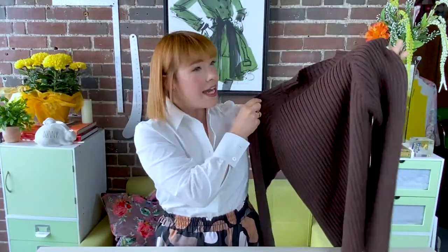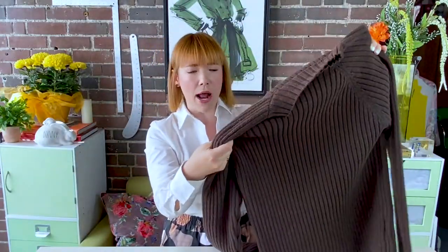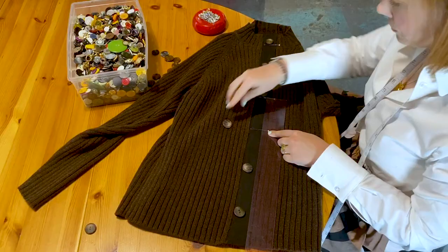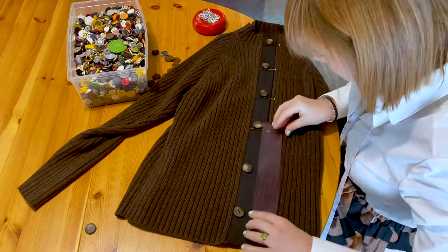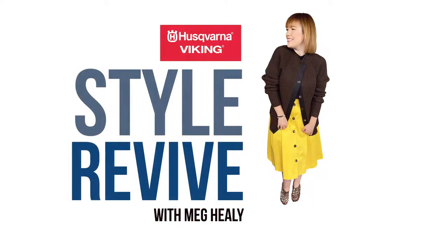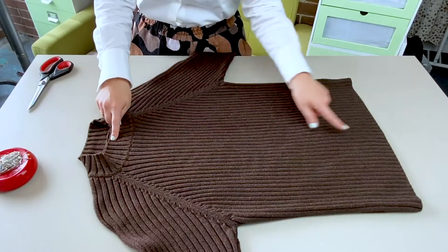So I am going to transform this thrifted oversized sweater in this lovely brown knit into a cardigan. The best part is I can pick my own contrasting fabric bands and my buttons, so I can tweak it along the way to make it my own. Let's grab our scissors and thrift flip this sweater into a cardigan.